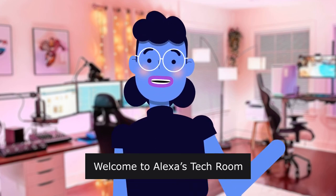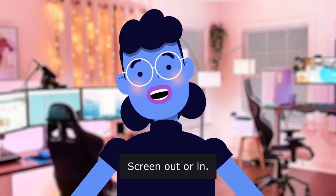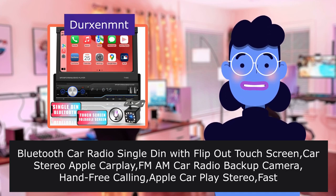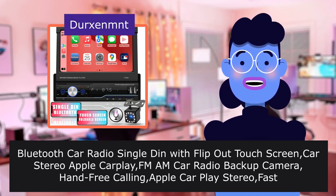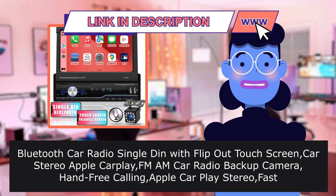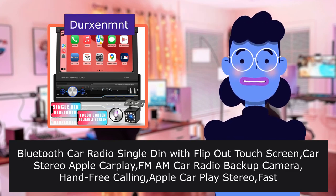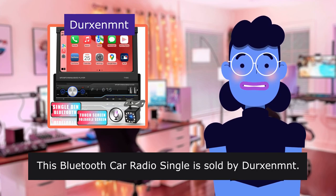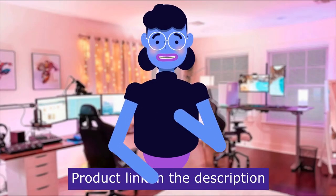Welcome to Alexa's Tech Room. Screen out or in. Bluetooth Car Radio Single DIN with Flip-Out Touch Screen Car Stereo, Apple CarPlay, FM Car Radio, Back-Up Camera, Hands-Free Calling, Apple CarPlay Stereo, Fast Charging, EQ, USB Port, Mirror Link. This Bluetooth Car Radio Single DIN is sold by Jorksund. Product linked in the description below.